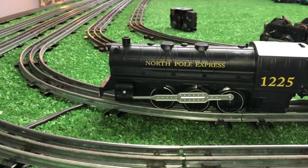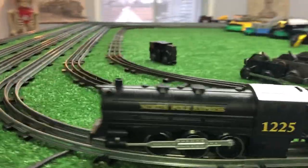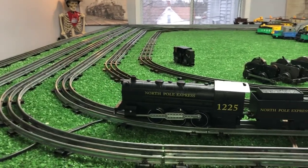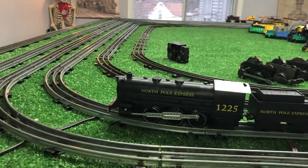I could probably put a motor in this shell — it isn't a bad-looking shell. It has a working headlight and it runs on two D-cell batteries. If you put the batteries in backwards, it runs backwards.